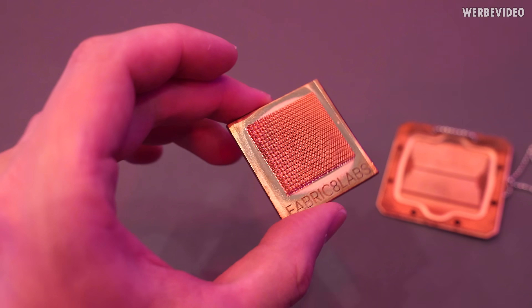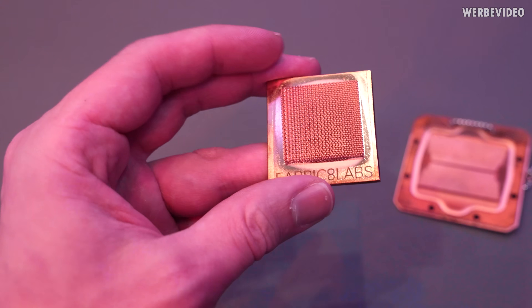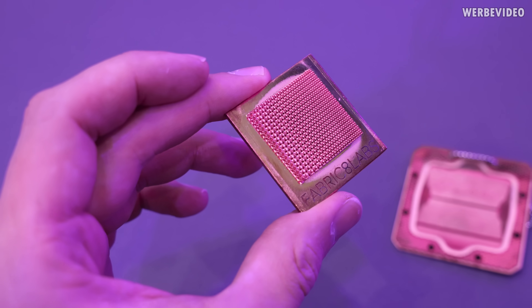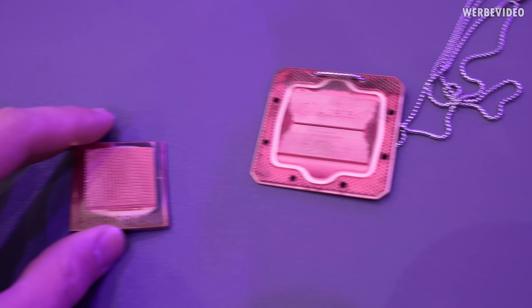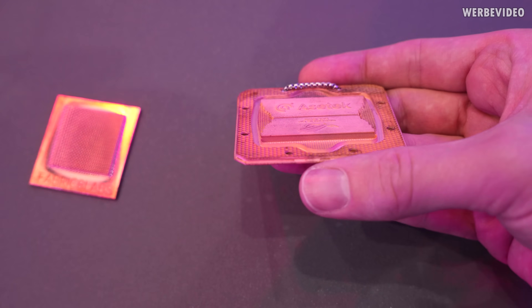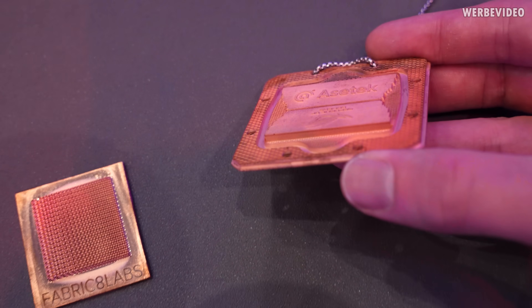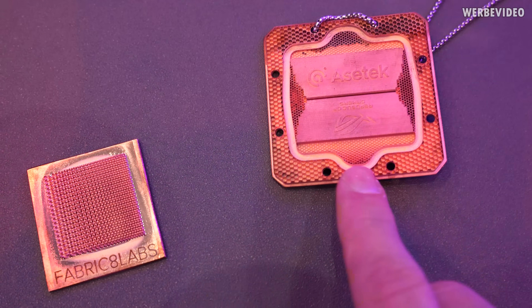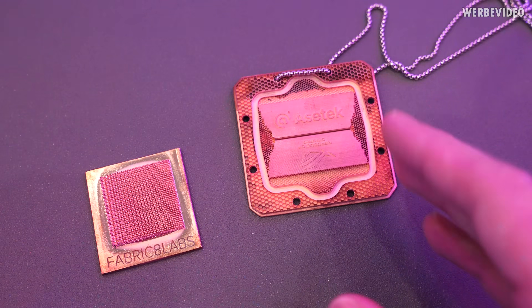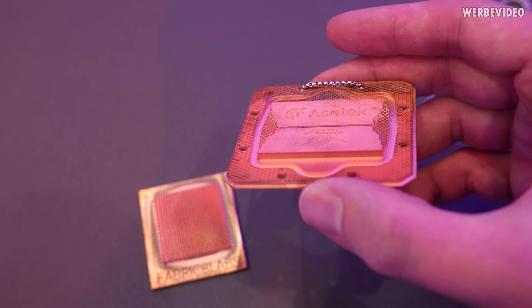ASUS is showing a very interesting cooperation with ASEC here, also featuring Fabricade Labs — the makers of 3D printed copper structures. It's an electrochemical process used for making these, and what I find extremely impressive is the channel width they are able to achieve. If you look from the top down you might be able to see the very fine cooling channels. They told me they can make cooling channels as small as 67 micrometers, which is roughly the size of a human hair — very impressive.